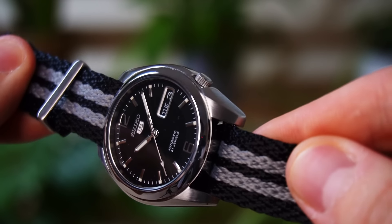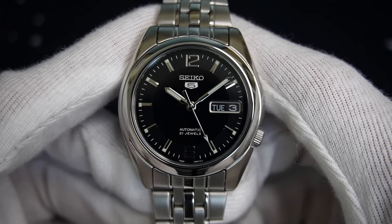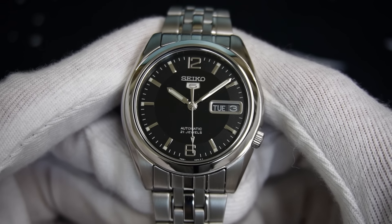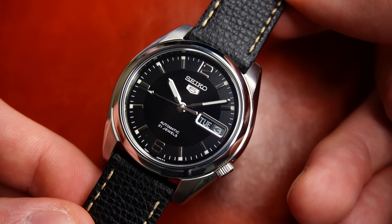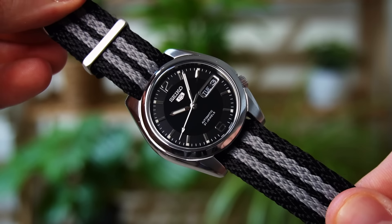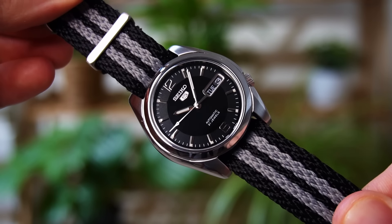Luckily, this thing is a monster on straps. Because of the black dial and polished indexes, this watch can easily be dressed up and dressed down with a simple 18mm strap change. NATO straps look incredible, leather straps amazing, and pretty much anything you throw at it will look half decent — just like the Explorer. Making this budget Seiko 5 a proper versatile watch for your collection.